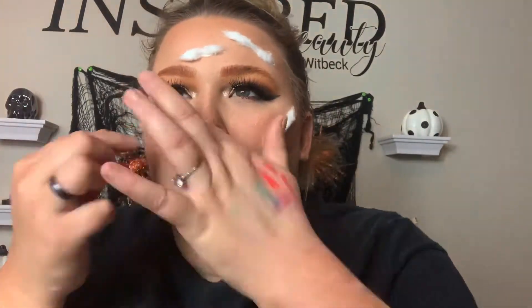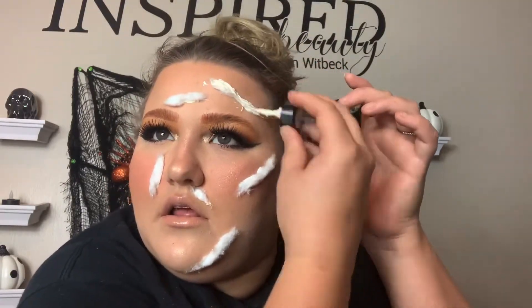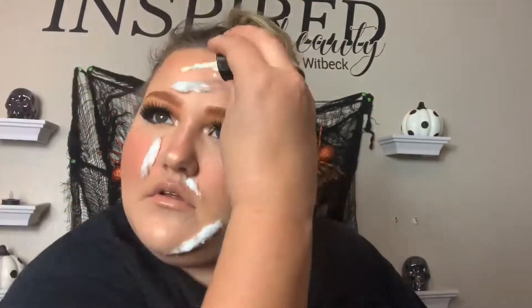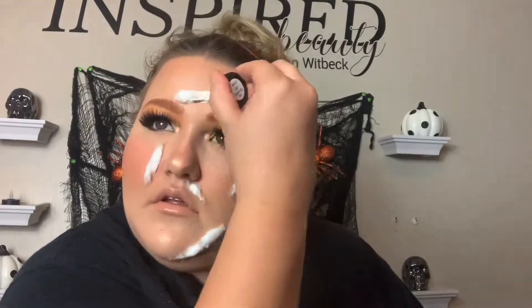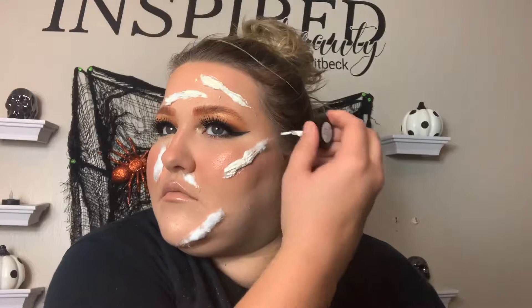Just strategically — well, not super strategically — placing them. After I do that, I go in with the latex and cover up the cotton so you can't really tell it's cotton at the end. I usually do two layers of latex over top of the cotton just to make sure it just looks like texture. I'll continue to do that and then I'll be back.